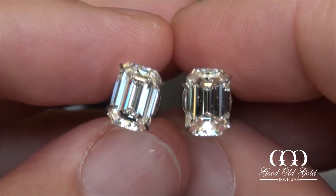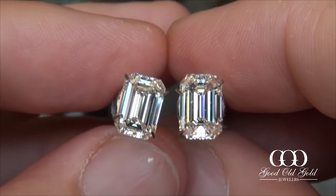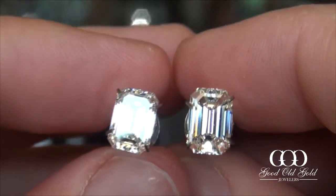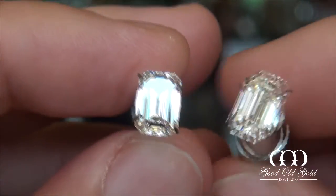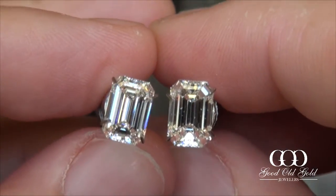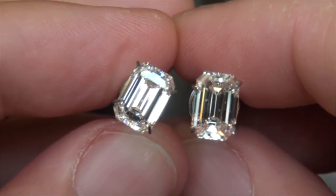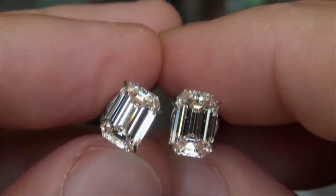That concludes this video. Thank you again for watching — we hope that you appreciate what we're doing here. We've located two beautiful honeys for you. I like the IVS1 and the HVS1 as my two faves when it comes to these four emerald cuts. Hit subscribe if you want to learn more about diamonds.